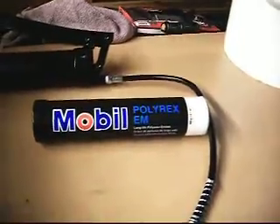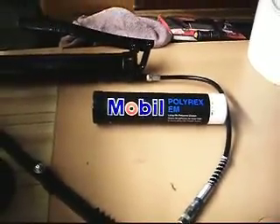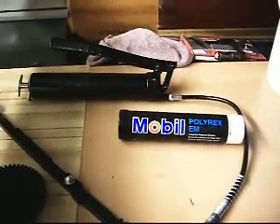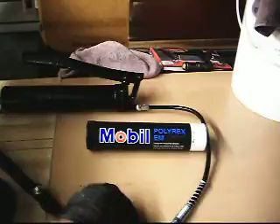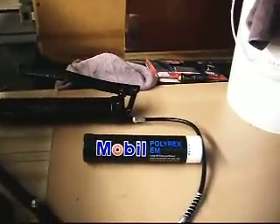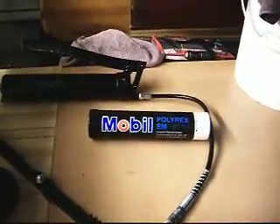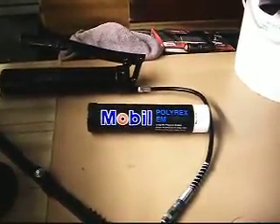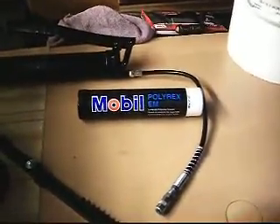We do use a Mobile Polyrex EM. It is a non-lithium grease. There are some other options that were given in our spare parts kit when we first opened. I find that that lubricant over time goes back to its original form and starts just turning into an oil, which is kind of a mess. I find that this Mobile Polyrex EM holds up very well. It is a blue grease.